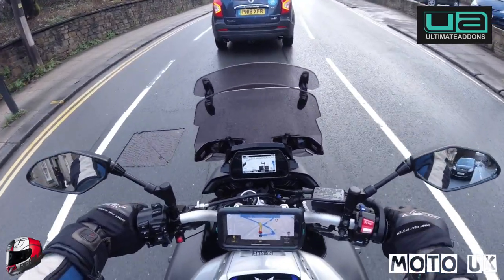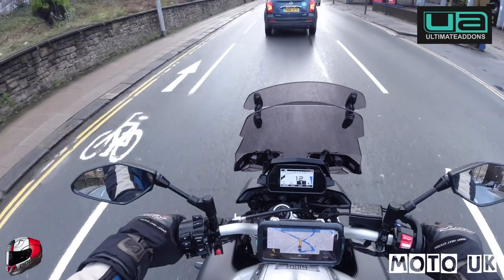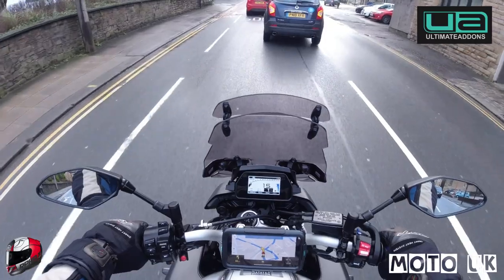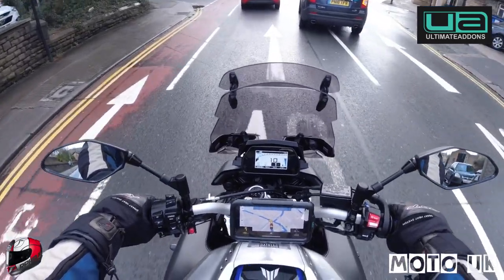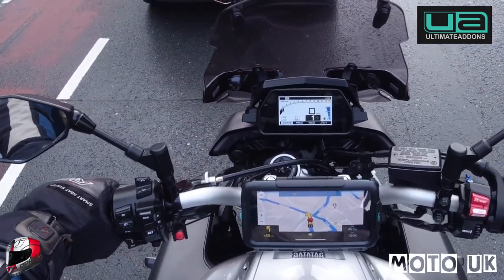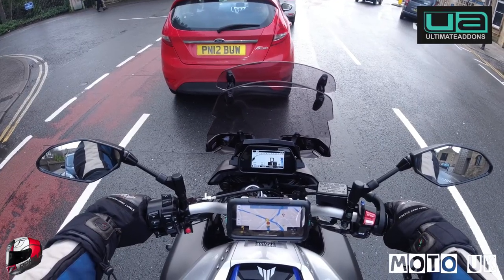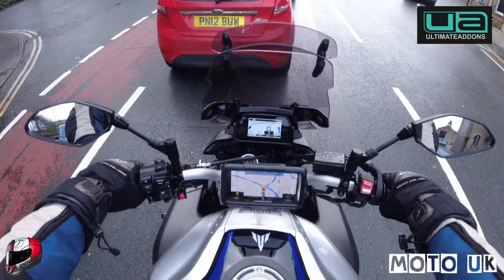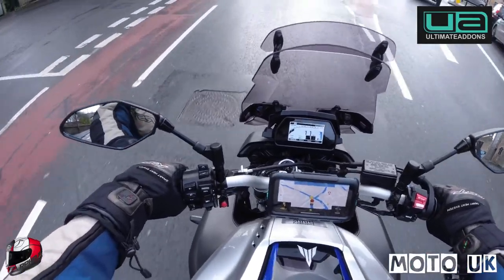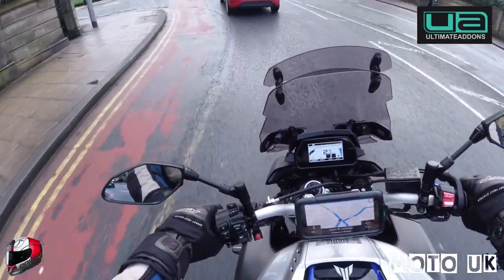It keeps the phone totally waterproof. I know some phones are waterproof today, like the next-generation iPhones, but it's just peace of mind having it in a waterproof case. The actual screen plate on the front you can touch through, so you can control all the features on the phone. You can also plug a charge lead into it, whether it be USB or hardwired to the bike.